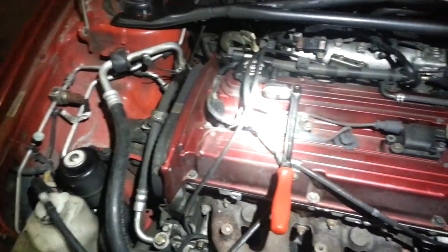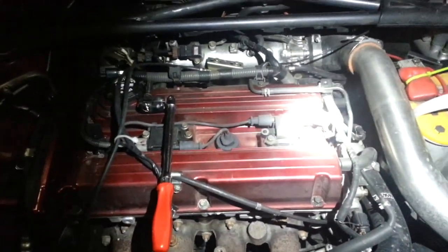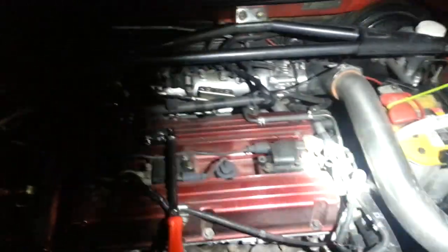Here we have the Mitsubishi Lancer Evolution. This is an Evolution 8 — this is my car — and I get a lot of people asking me about coil-on-plug issues. One of the really common things that happens with these is they'll start to misfire.